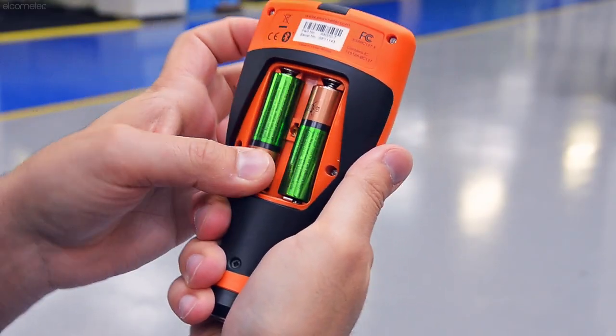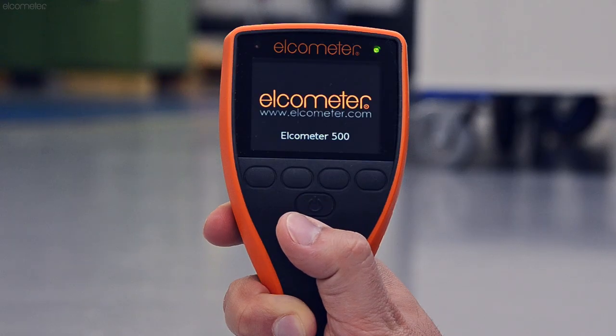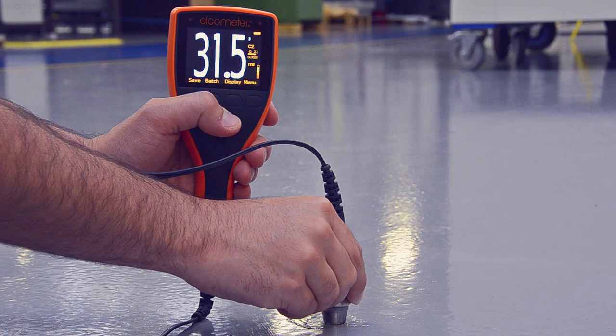Simply insert the batteries, connect the probe, switch on, select the coating from the calibration library and take a reading. It's that easy.